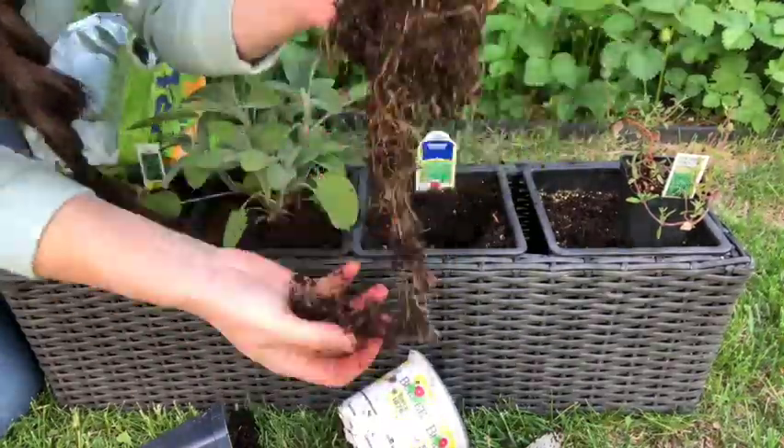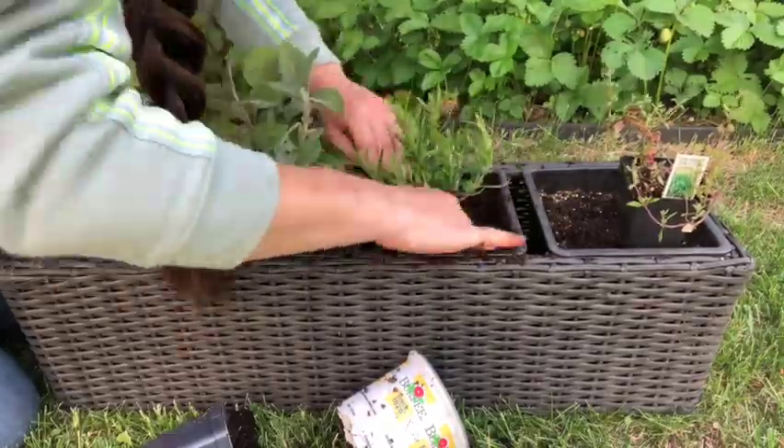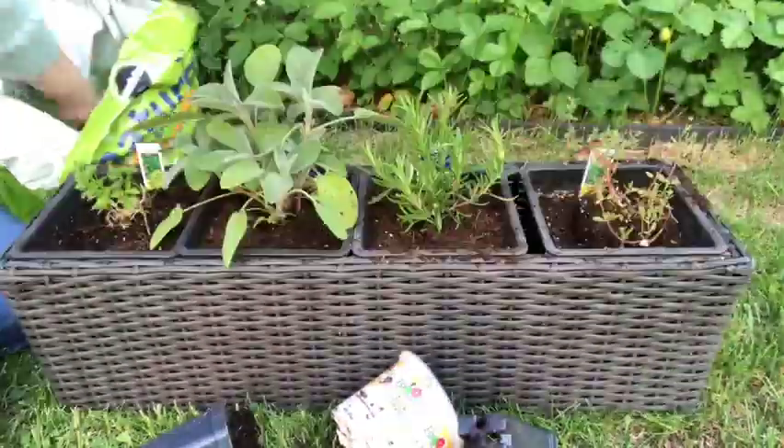This one gets that too. And on to the French thyme — get it tucked in there.